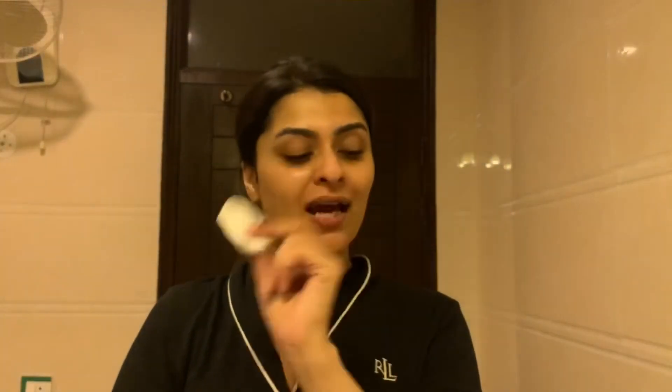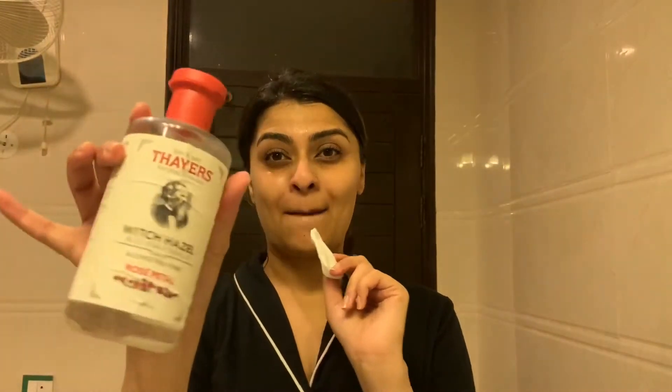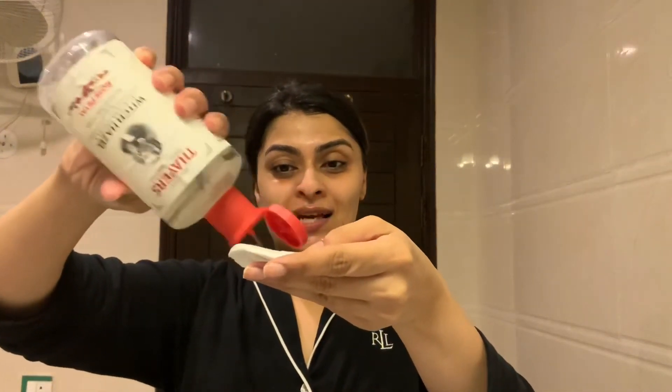I'm going to take the jade roller and massage the leftover product nicely into my skin. Then I'll take a cotton pad with my witch hazel solution and go ahead and apply this on my face.